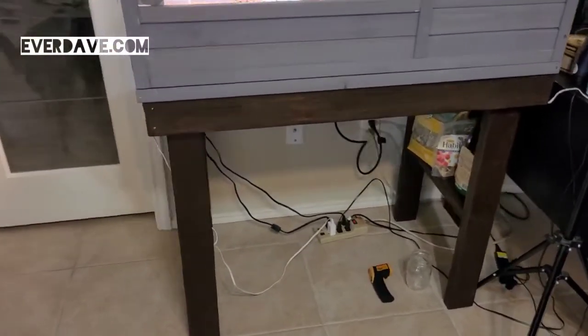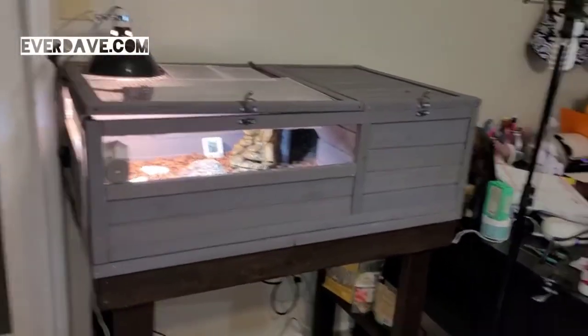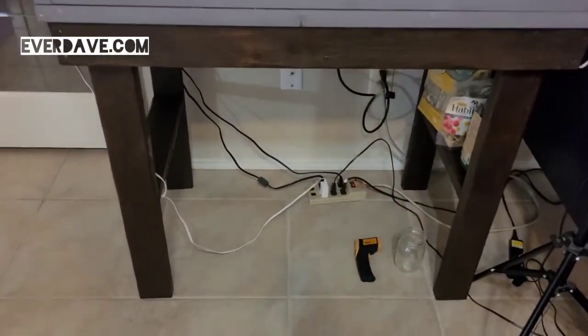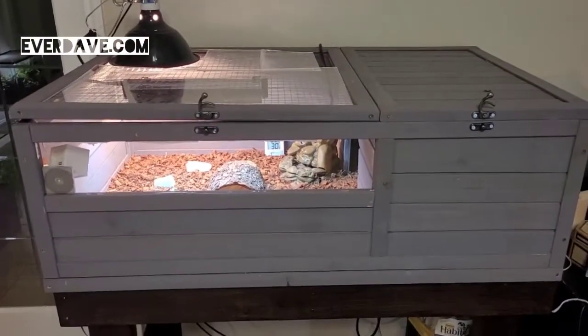So I built this stand to keep it on. It's here in the office next to my wife's very busy desk. I built the stand and I bought the enclosure off of Amazon. I'll just give you a real quick tour.